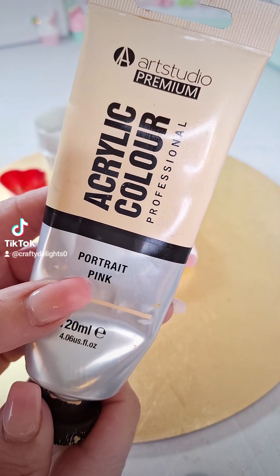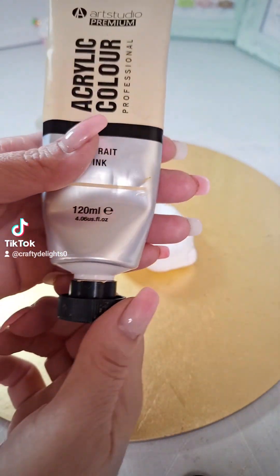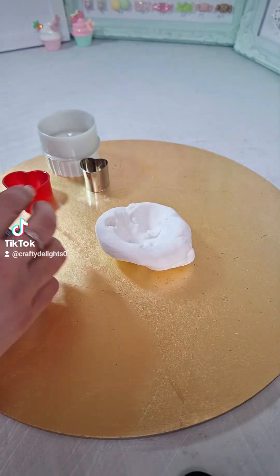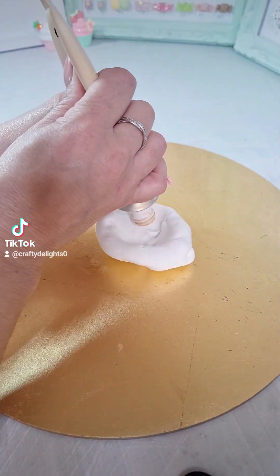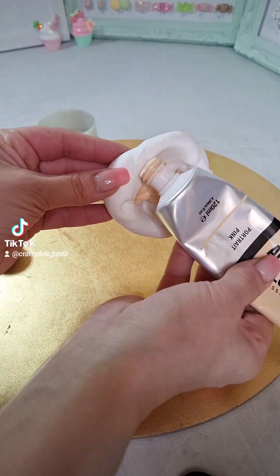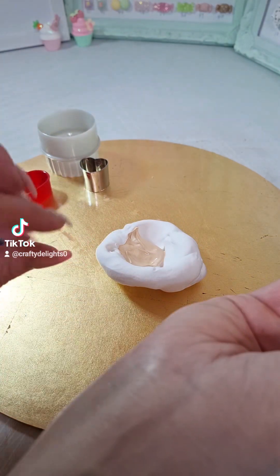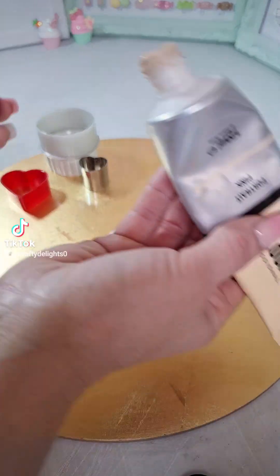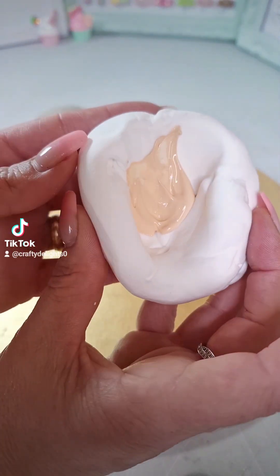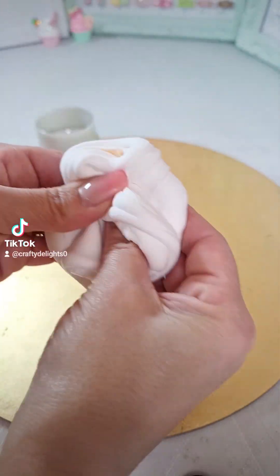This is the acrylic paint I'm using — I found this in The Range, it's called portrait pink. You can also go for an ivory colour; it stops it being too white and helps when we start shading later on. Just pop a bit in the middle. You don't want too much, because if you add too much acrylic paint into your clay, when you start rolling it out or cutting it, it will start to have a snap effect — that means you've put in far too much. Once you've got your well, just mix everything together so it's all even.